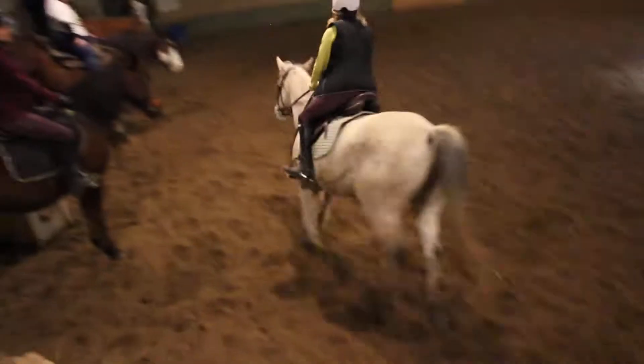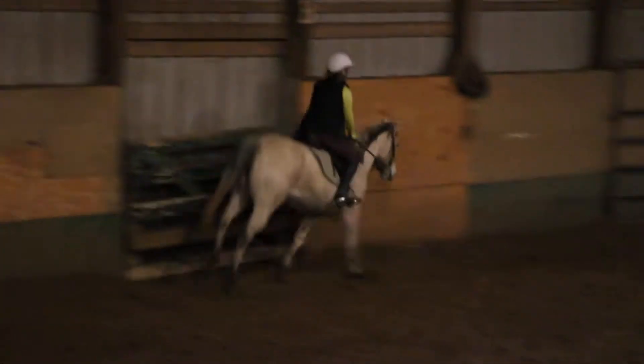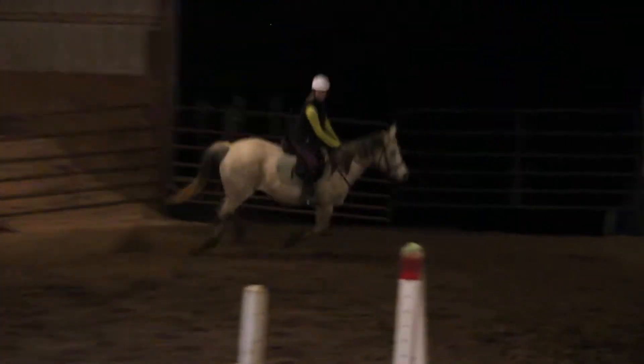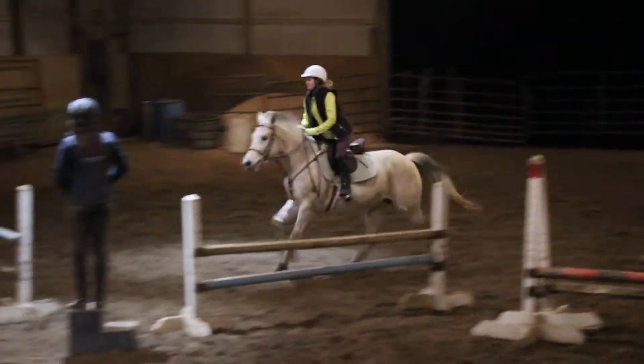So you're going to take both diagonals again. Get set up quick — this is where it works to you. Inside leg, look at the jump. Push that inside leg against her. Three, two, one.